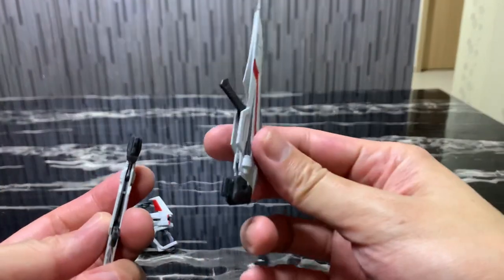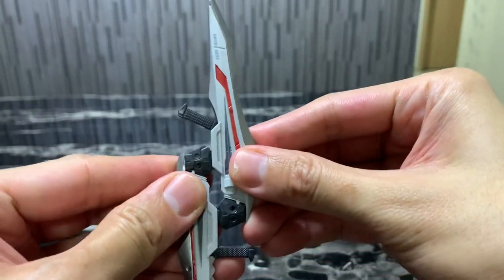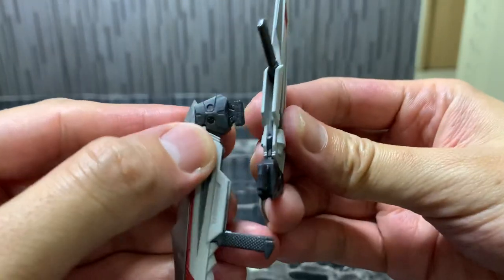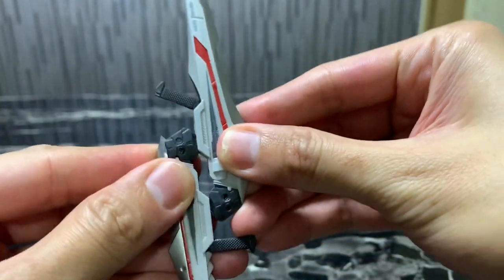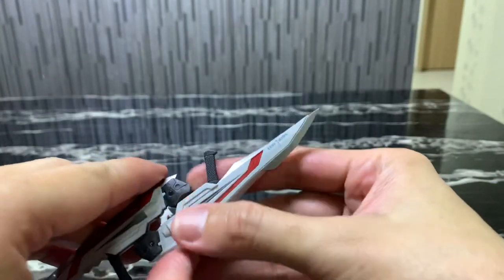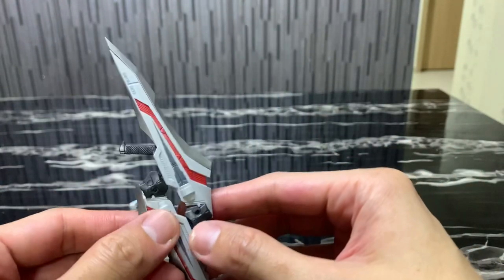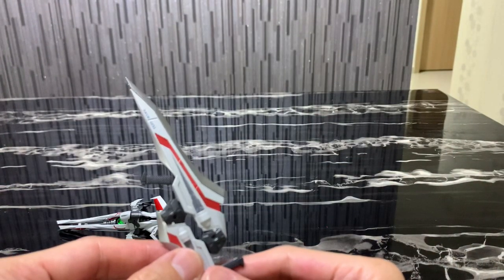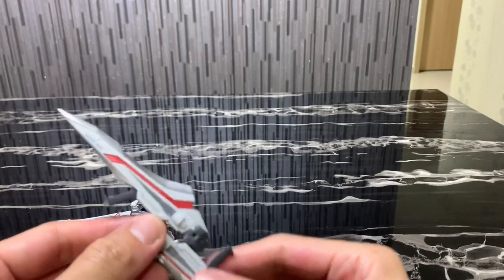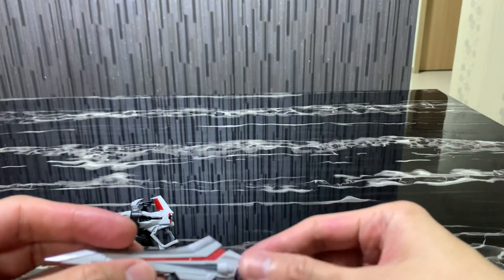You can see the difference between the two blades, apart from the length. This one has jagged blades, while the other is a single straight blade rather than a jagged one — very interesting. You can also combine these two blades together — all you need to do is put them together. The Gundam can actually hold the combined sword. Let me check the configuration — I think it holds this way, underneath.